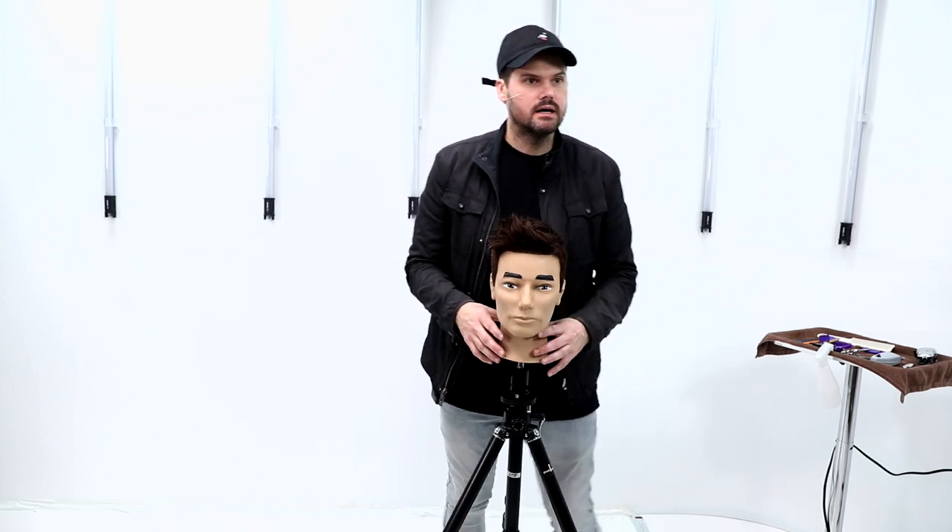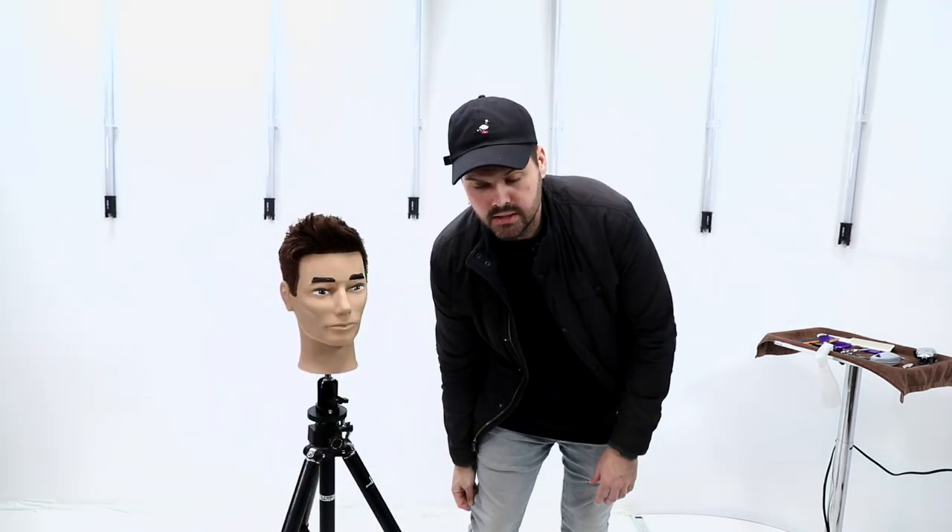What I recommend for guys in the salon is to blow dry — that's the number one thing. Pass this education on to your male clients: the blow dry is number one. Once you get the blow dry and get the hair moving in the right direction, you're set.